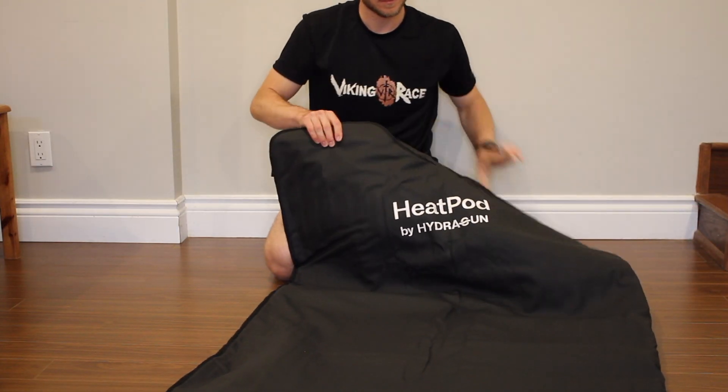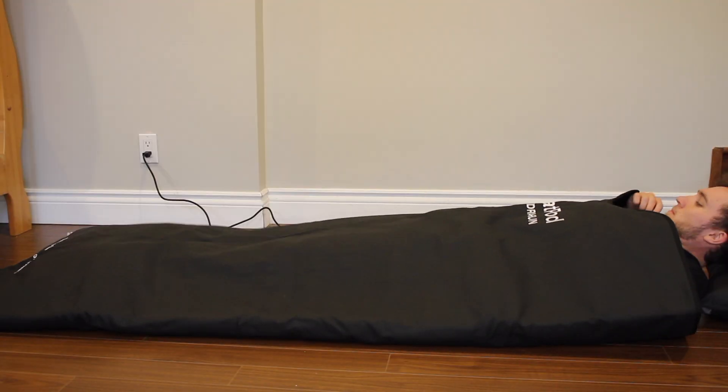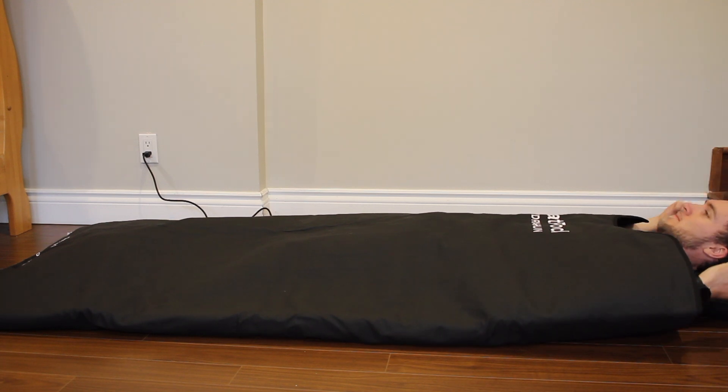A sauna blanket is pretty much exactly what it sounds like, and the Heat Pod is HydreGun's take on the idea — a portable, low-footprint way to get the benefits of full body heat and relaxation like you would get in a sauna, without the usual drawbacks of a sauna: primarily cost, size, and convenience.